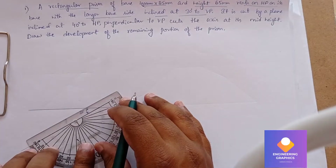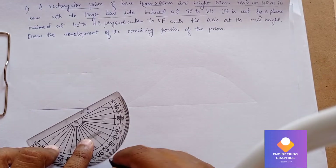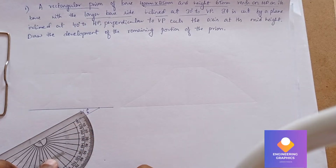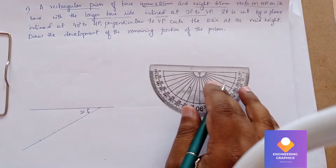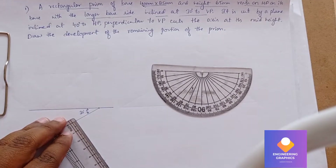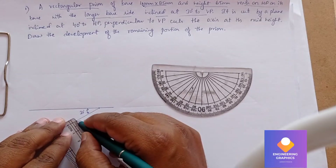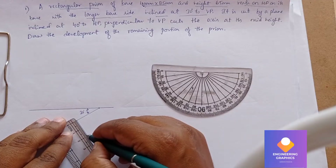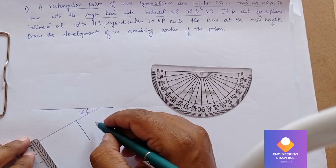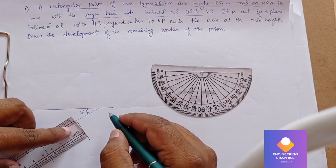Take the protractor and mark exactly 90 degrees — perpendicular — at this reference point. Mark for 90 degrees, and at the other reference point also keep the protractor and mark for 90 degrees. Draw two perpendicular lines passing through those points. The length has to be 25mm — sorry, it is 25mm we have to draw. Now join it.